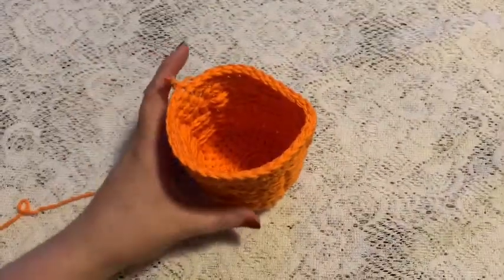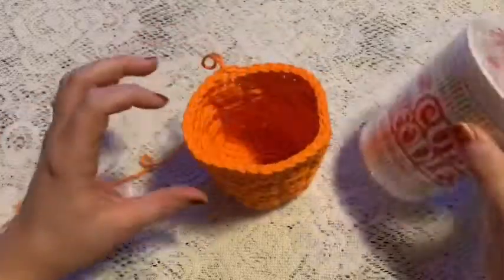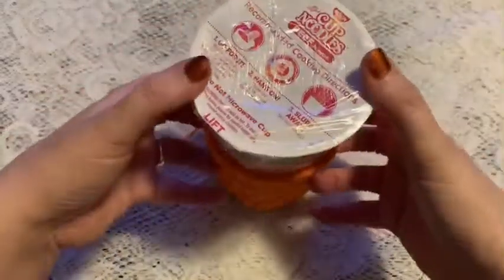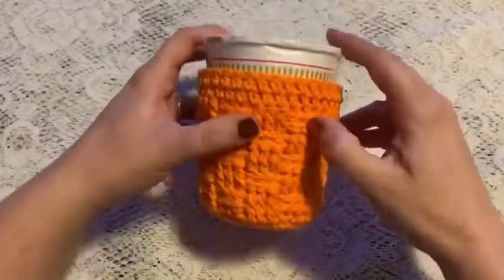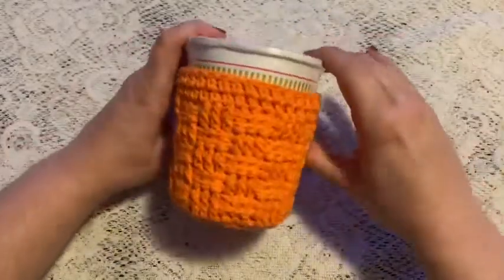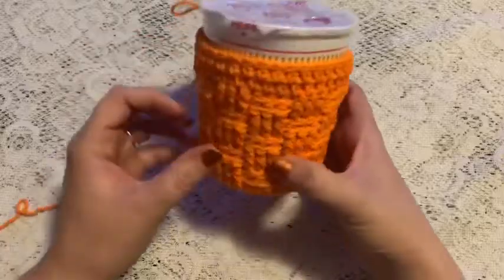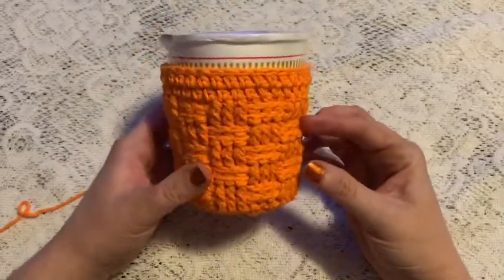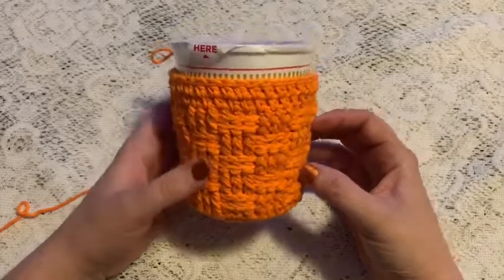Weave in your ends and your noodle cup cozy should just slide right on there onto your noodle cup. There you go — it's all finished!